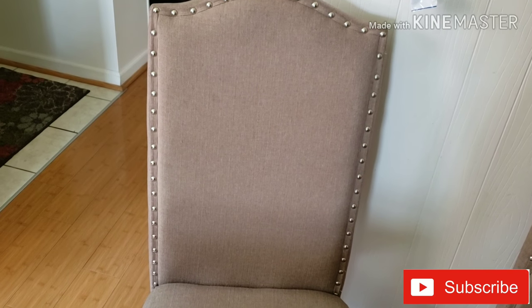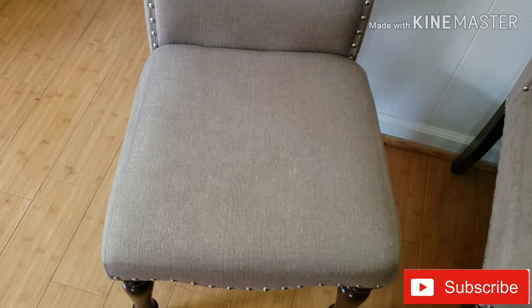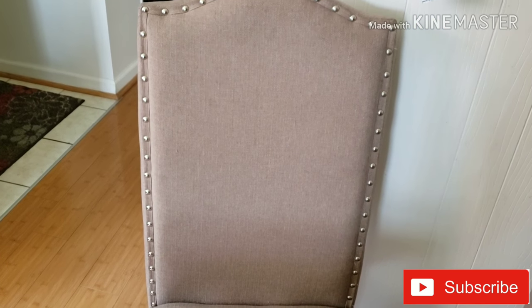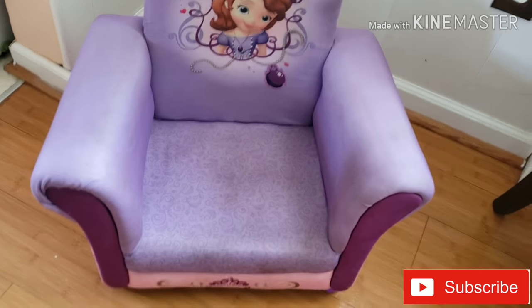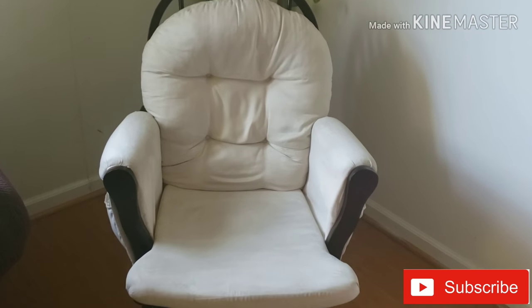Next day, I will clean the chair and almost all the stains are gone. Now I will clean the glass cleaner residue with a brush and then wipe the sofa with a soft cloth.